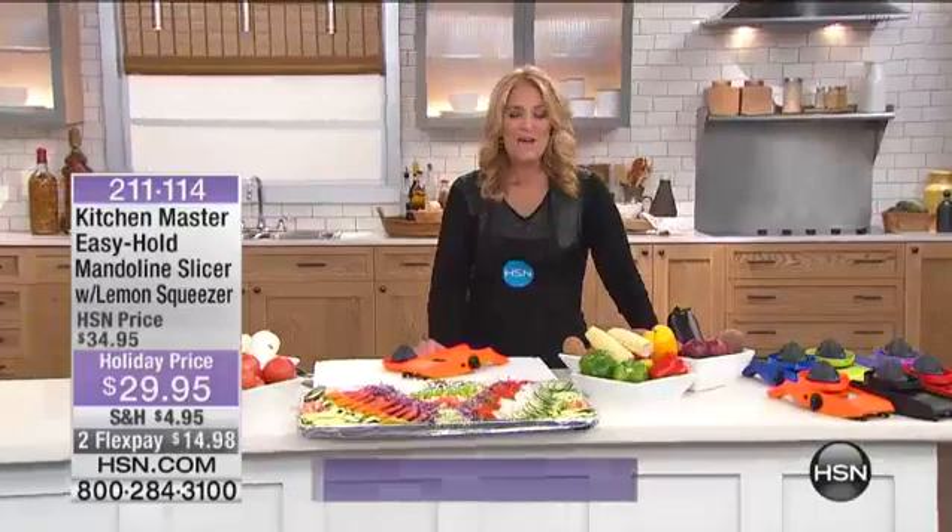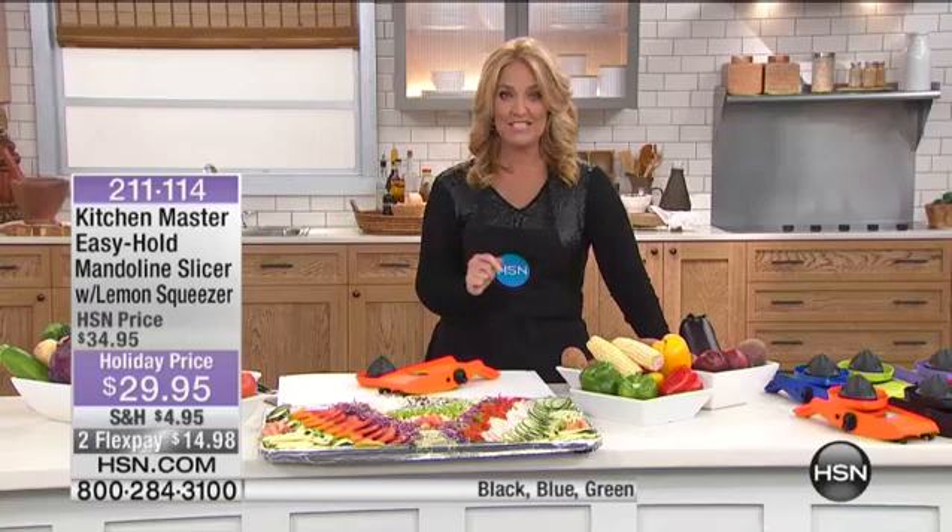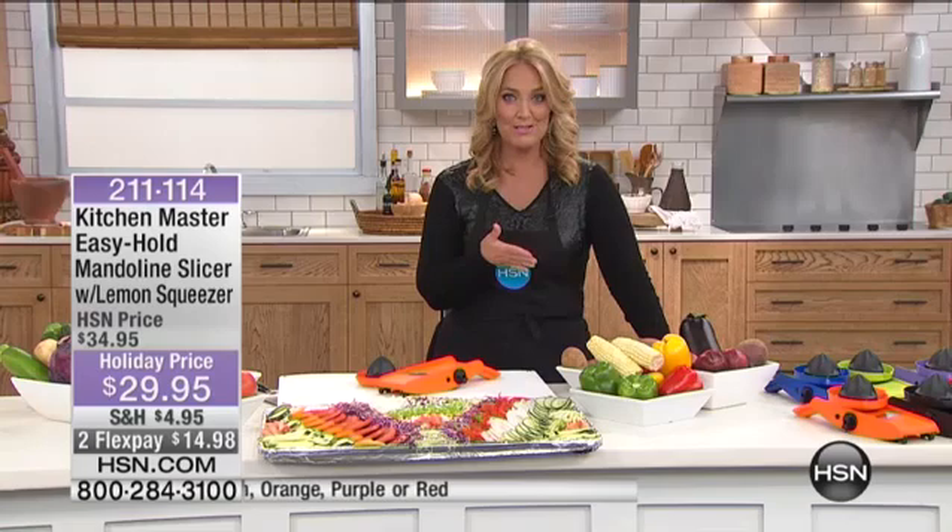Oh, fantastic. Great to be able to eat fried foods without all the guilt. Next, what we have for you is something that's going to make your kitchen prep much easier. The worst job in the kitchen is prepping everything. That's why before the holidays, we do all the prep work ahead of time, and then we do our cooking on Thanksgiving Day. Most of us don't have that kind of time. That's exactly what the Kitchen Master does for you.